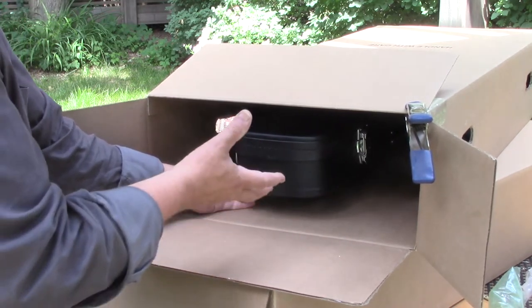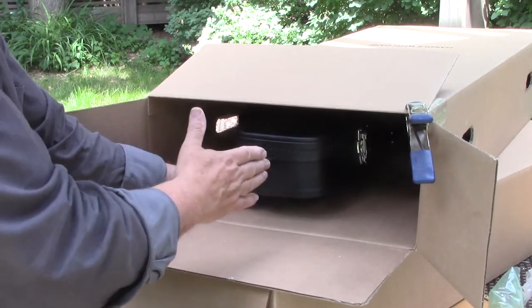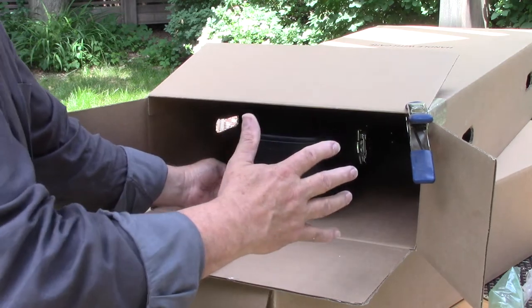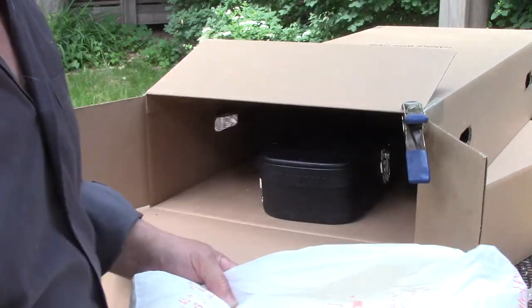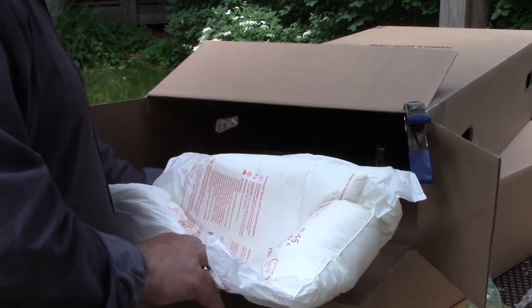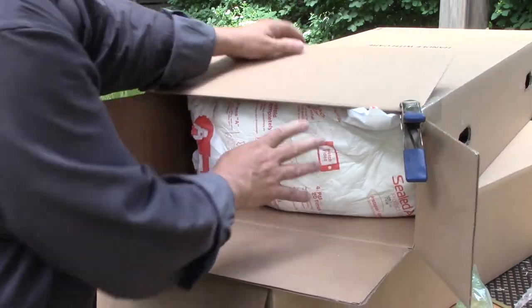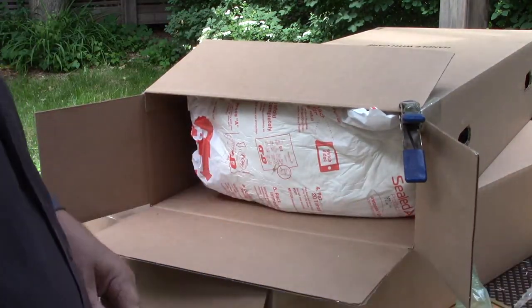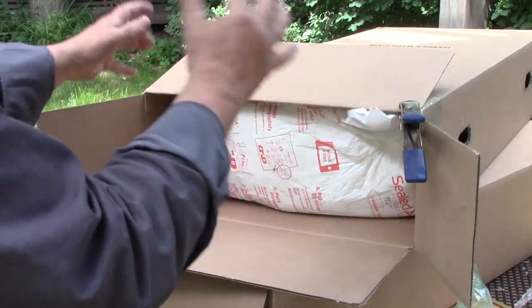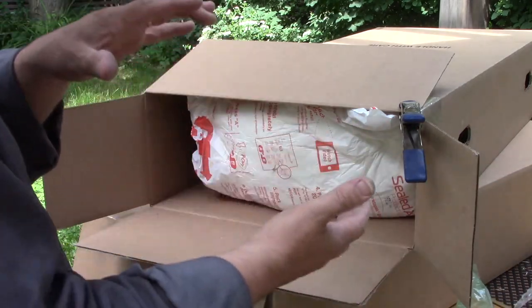The idea is that when the carton itself gets a hit, you want the hard shell case within the carton to shift slightly to dissipate whatever impact the outside of the carton is going to get. So this is the packaging that Scott had done when he shipped it up — we're going to reuse that. I'm going to take a lot of this other packaging and push it into the carton to surround the whole hard shell case with flexible packaging.